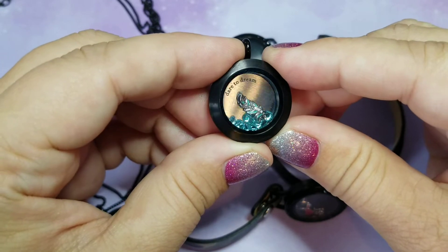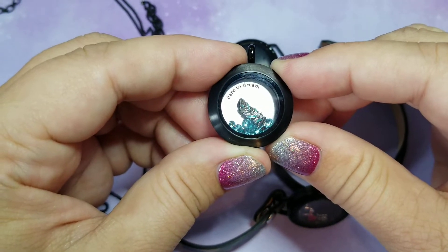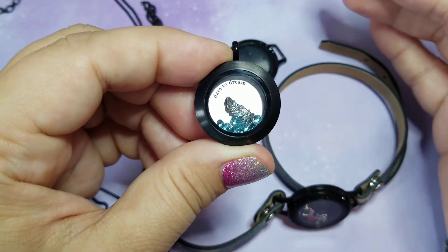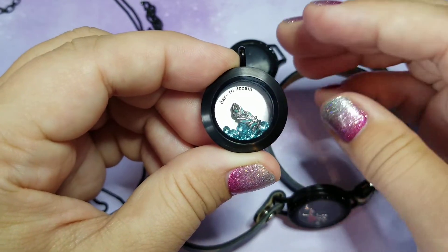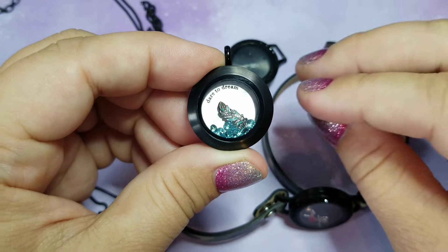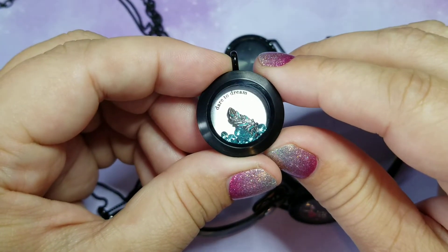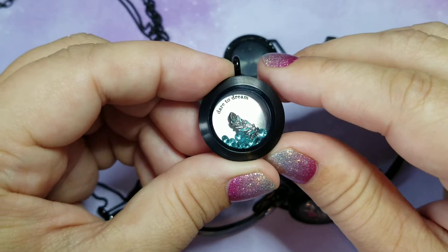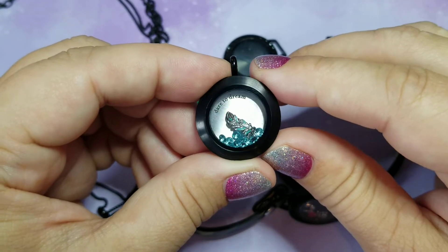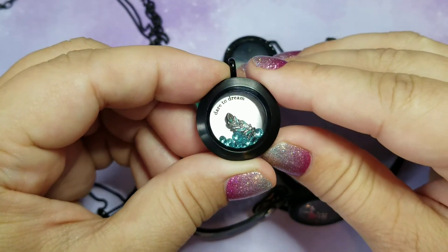This one has the inscription 'Dare to Dream' with a little feather. Feathers mean different things to different people. I believe feathers are so lightweight and whimsical — you just put it up in the air, the wind takes it, and where it lands no one knows. Sometimes you have to do that to let things go, or to put forth a dream. So I like those together.